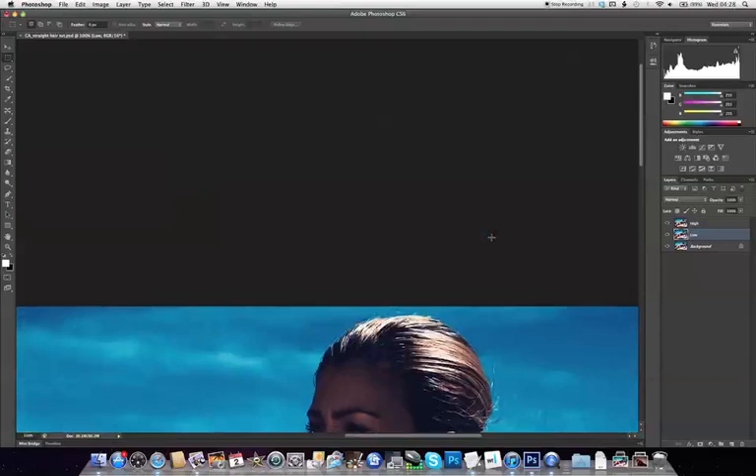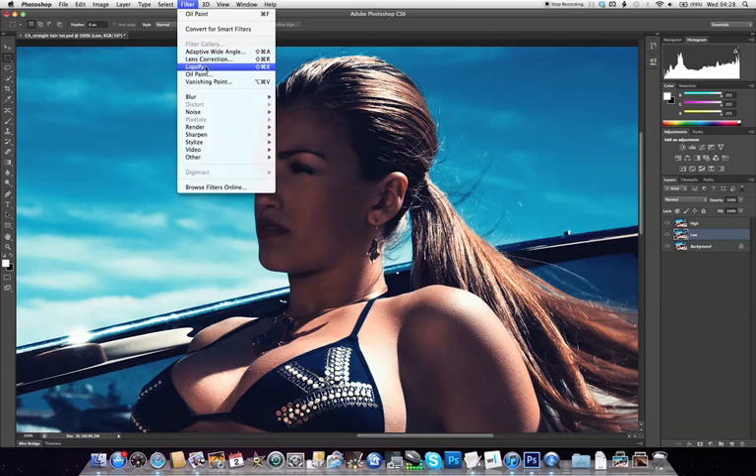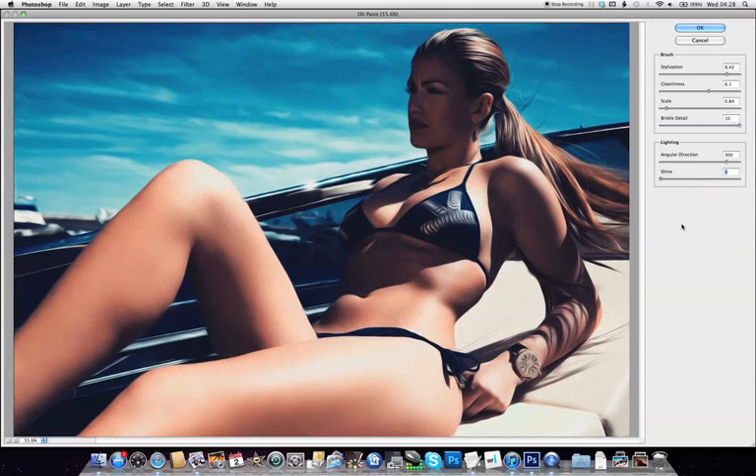With the low layer selected, we're going to go to Photoshop's new oil paint filter, which you can find in the Filters menu. As you can see, this gives us quite a swirly, painty effect, so to just get the blurring effect we're going to turn the shine right down. Then we've got two sliders — Stylisation and Cleanliness — and it's worth playing with these to see how the effect changes. We're going to set these both quite high because we want quite a full-on smoothing effect on the hair.